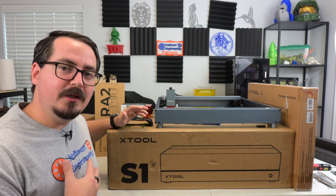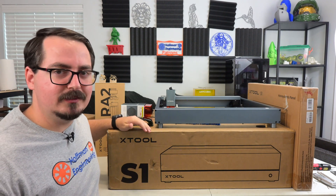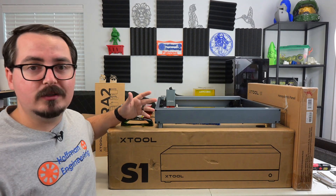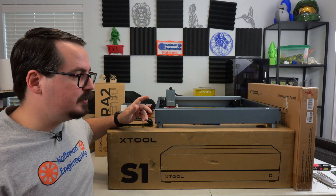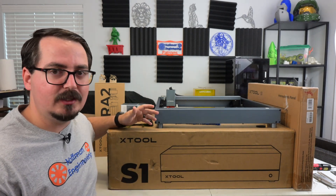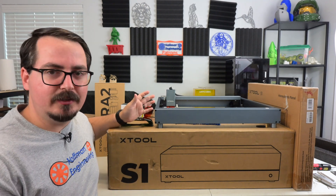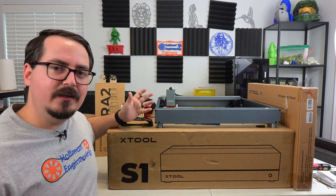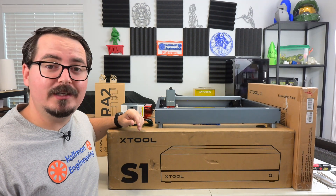But if you'd rather wait for me to put it through its paces, be sure to subscribe because I'll have my full review coming soon to see if their marketing claims are actually real or just marketing fluff. Thank you all for watching — I would love to hear your comments below about what features would really get you interested in upgrading from your existing benchtop laser to something new. What features don't exist in your laser, or what could be more powerful or more user-friendly? Let me know in the comments down below. Thanks for watching, I'll see you all next time.